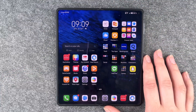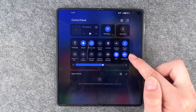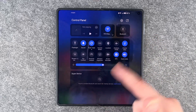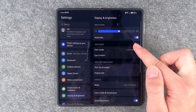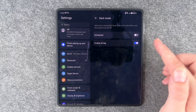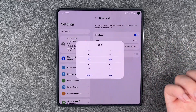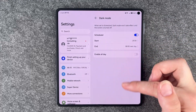Next is dark mode. You can enable it right in the drop-down menu — it's enabled right now, but we can turn it off as an example. You can also go to Settings, then Display and Brightness, and then Dark Mode. Here you have the option to enable it all day, or schedule it — for example, starting tonight at 8 p.m. and switching back to light mode at 8 a.m.